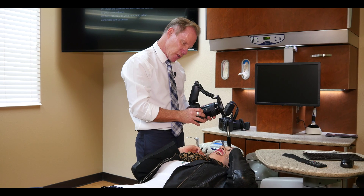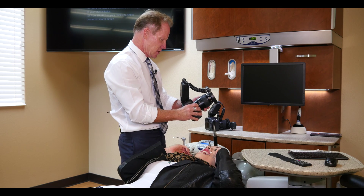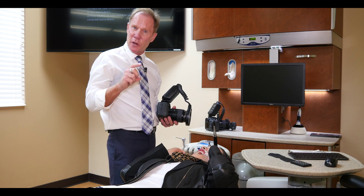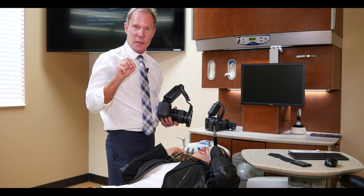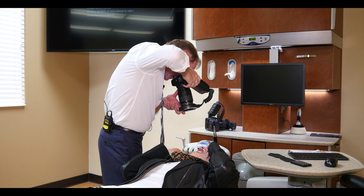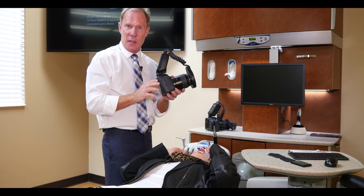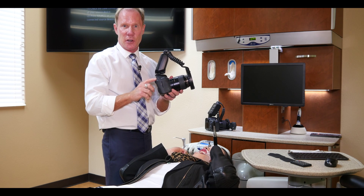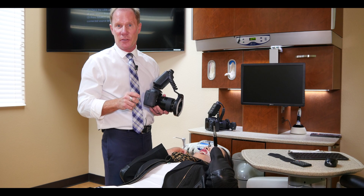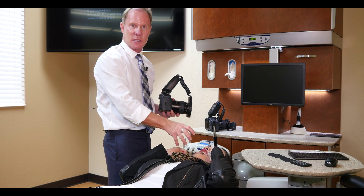We're now going to take a retracted frontal view at a one-to-two ratio, so I'll set the lens at two. My goal is to have her close down as much as she can while still having a little opening so I can see the incisal edge. Tongue back. I'm still shooting at a shutter speed of 60 and an f-stop of 32 — shooting at f-stop 13 or lower cuts down the depth of field. I want an image where the incisal edge is in focus as well as even the second molars.